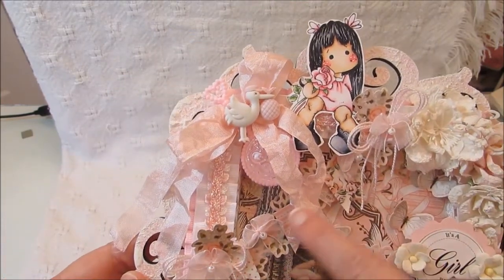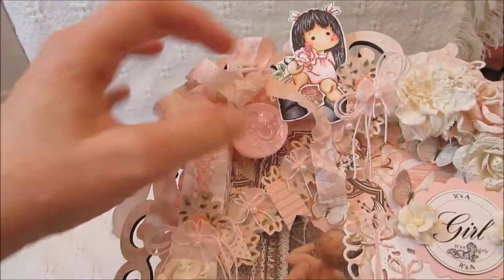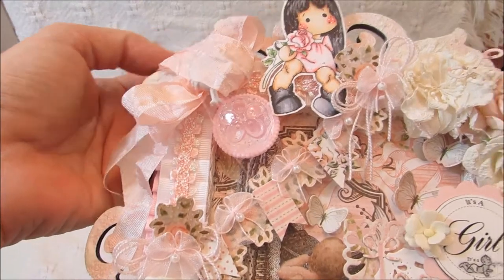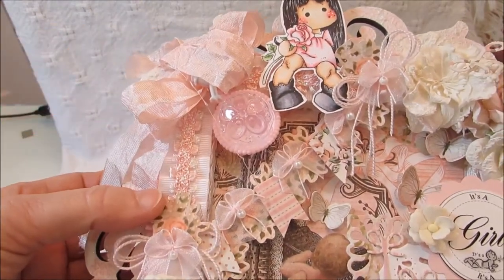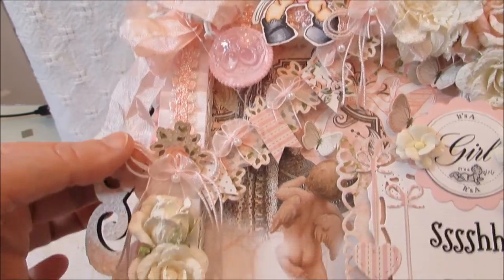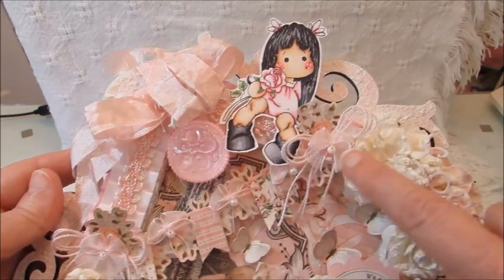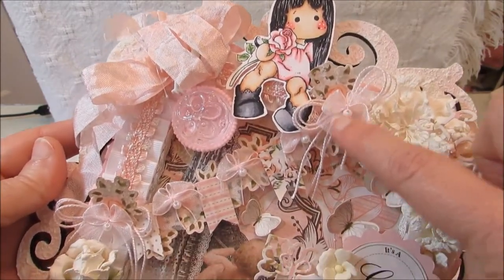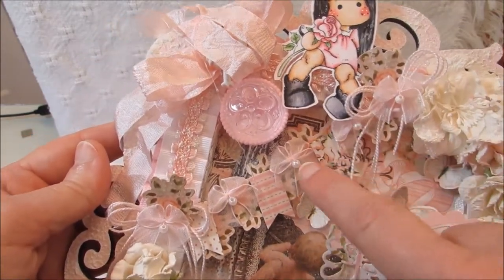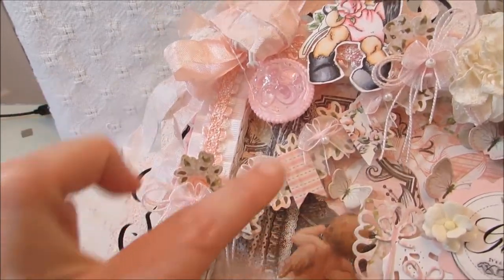After that I layered this banner that goes in the back — it came from the paper collection. I put some little bows and string right here, and then these little bows that I purchased at Walmart go all the way across. There's another bow on top and I layered the little bows in between each of the banners as well.